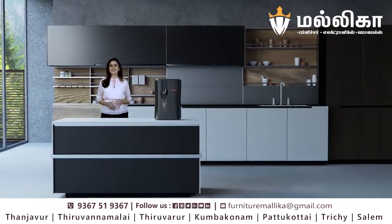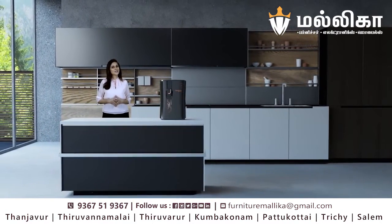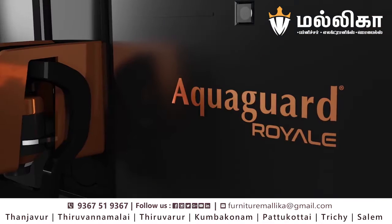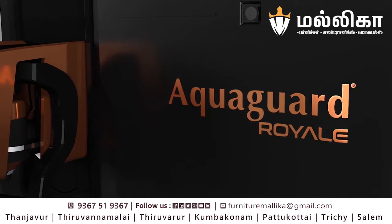Hi, I am Preeti and I'm so excited about the latest addition to my kitchen. It's the newest offering of AquaGuard, the Royale with Stainless Steel Tank.